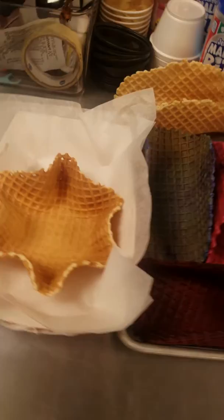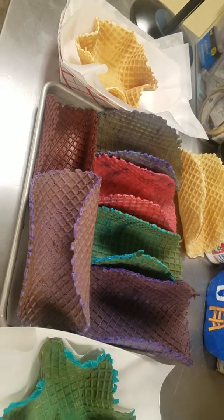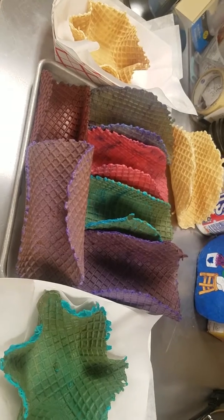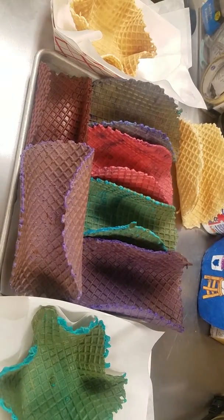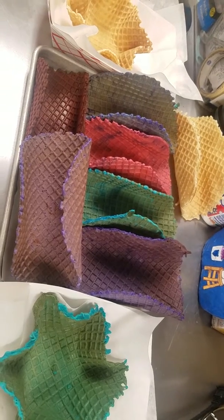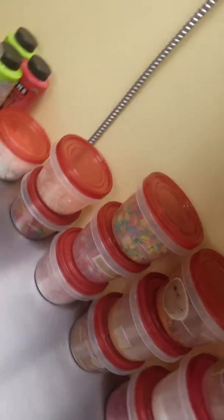We also have these that are on the menu — these are homemade waffle cones. You guys make these here. There's nothing that's not made here. Everything's made here, it's all fresh. We don't bake stuff out of a box. You have your toppings — look at all these toppings.